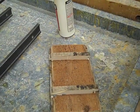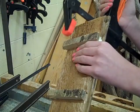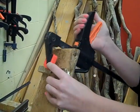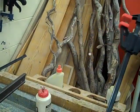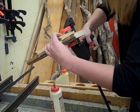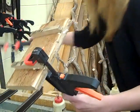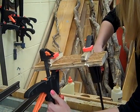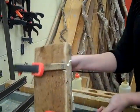Now you have to take the clamps and clamp the feet into place so they dry well. Now you just have to wait for it to dry.